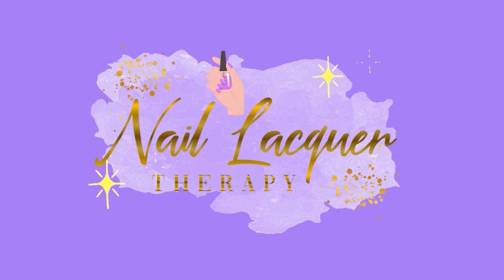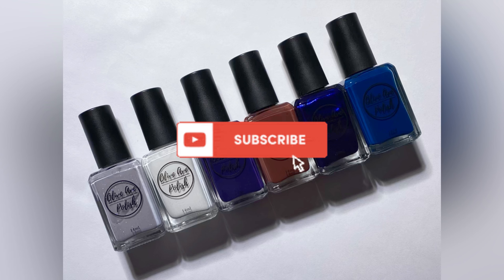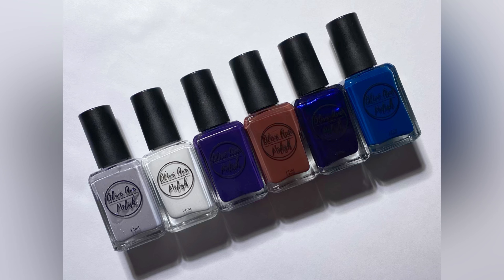Hey guys, it's Janiksa and welcome to another Nail Lacquer Therapy Session. Today we're going to be taking a look at the latest collection from Olive Ave Polish. We have the Respite Collection for Winter 2023 and Walker did send these to me in PR to review for you, so thank you very much to Walker for sending these my way. We have six beautiful polishes to look at, so let's go ahead and get right into the swatches.